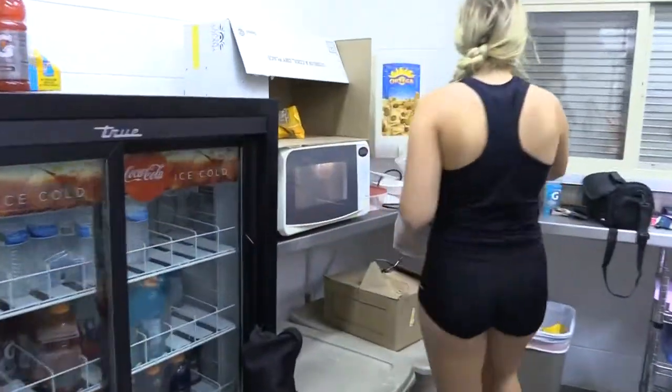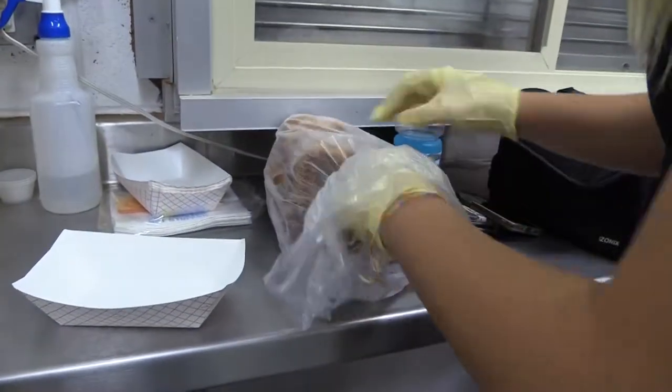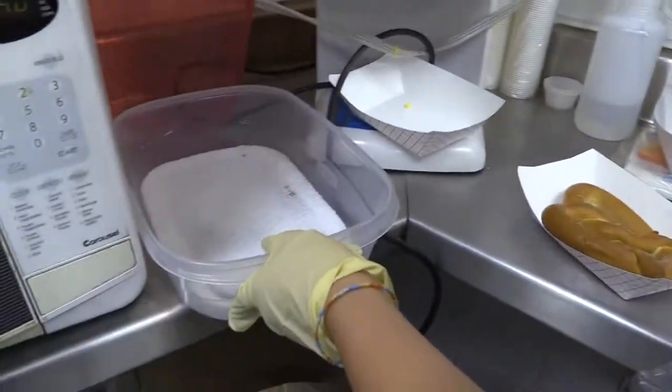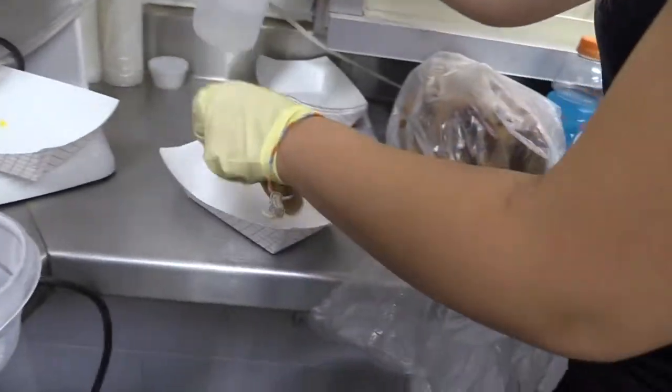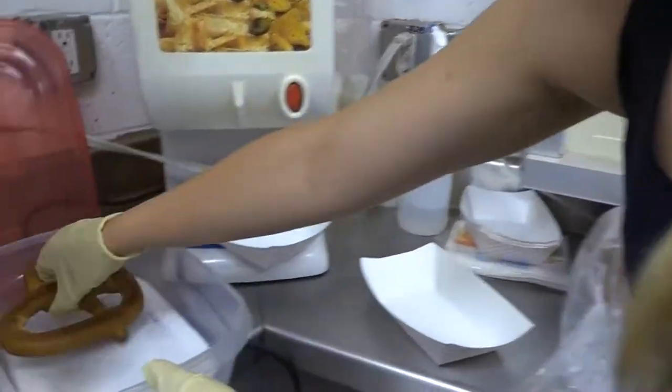Head over to the nacho machine counter area and grab a nacho tray. The spray bottle is on the right hand side of the nacho machine, and there is a tupperware of salt on the left hand side of the nacho machine.